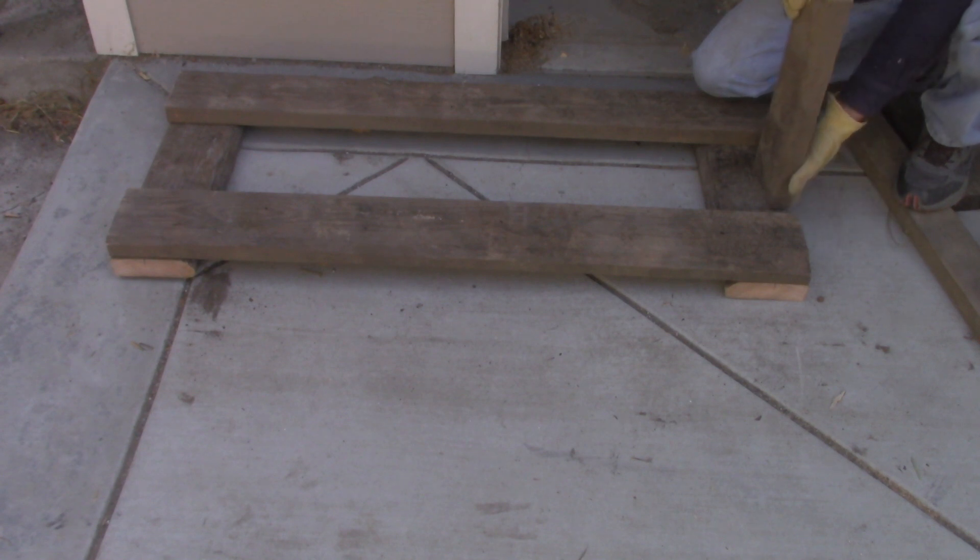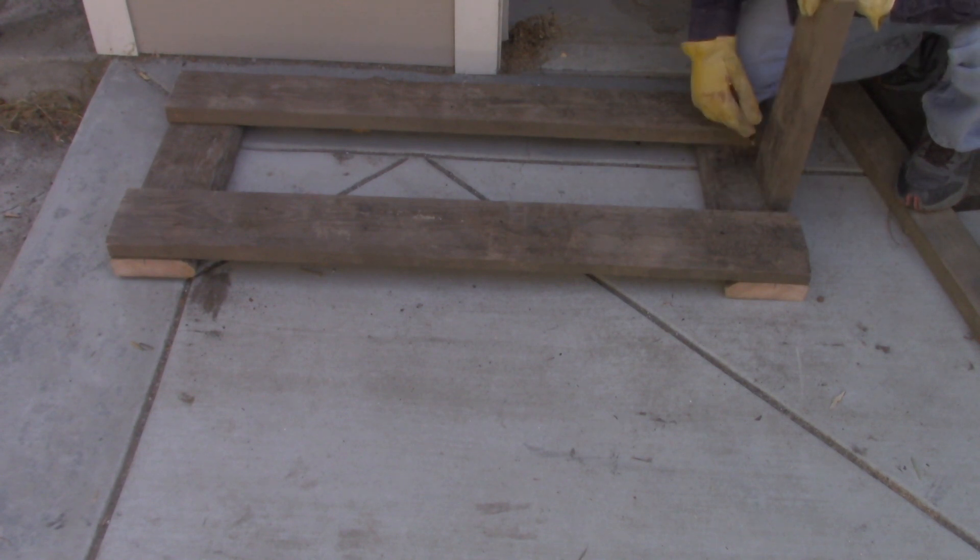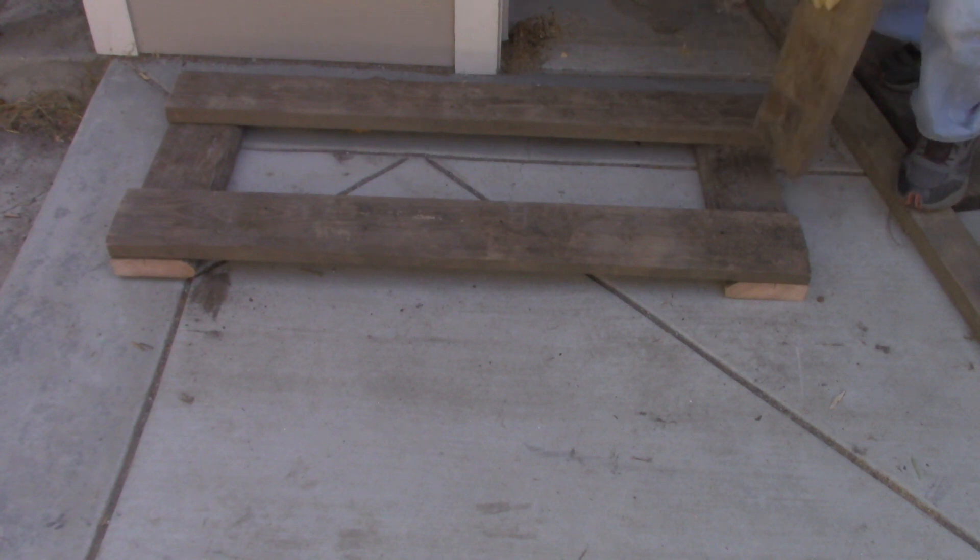Now that the frame is built, I'm ready to put on the vertical supports. I'm going to screw these in from the bottom and then support them with corner blocks.